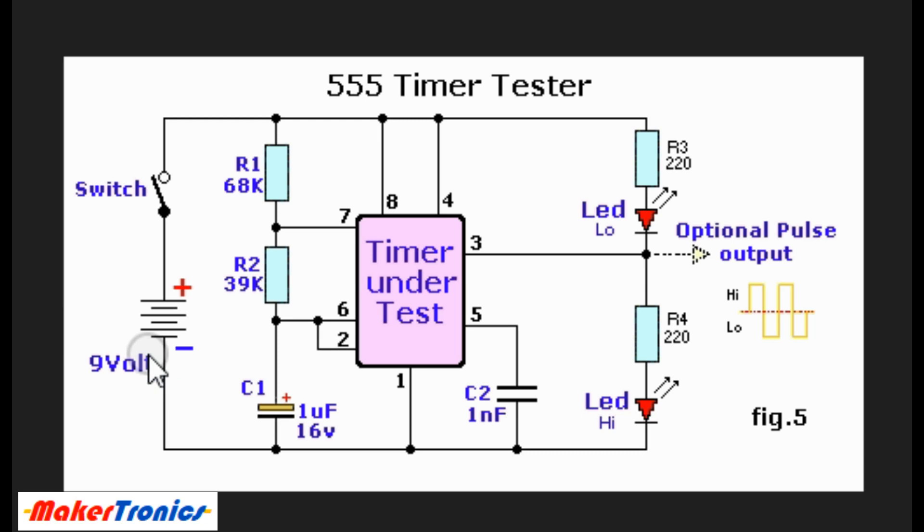The battery can be anywhere from 5 to 12 volts and it should work well. To show that the 555 timer IC is working, the output should be alternating high and low. The LED works only when the output is high, and it goes off when the output is low.